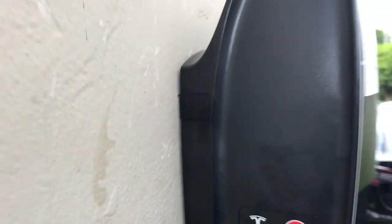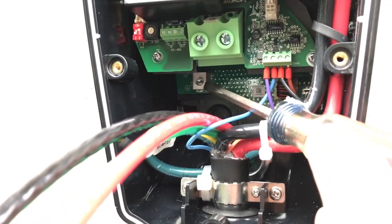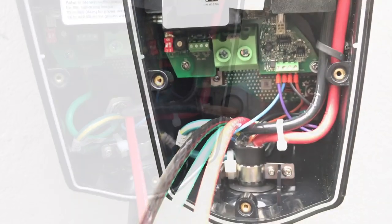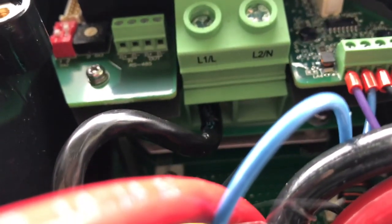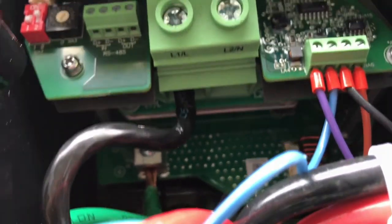Wiring is pretty straightforward: ground goes here, then Line 1 and Line 2. Let's get these stripped and cut. Notice all that insulation is buried up in there — I'm actually going to strip a little more on the next one. These are the connectors for heavy wire; the cable goes all the way in and then you tighten it up.